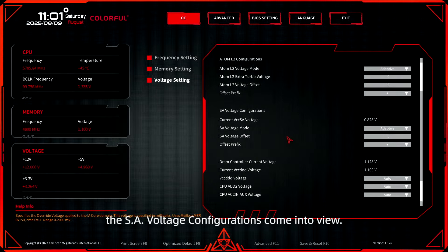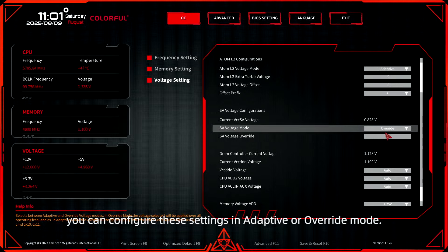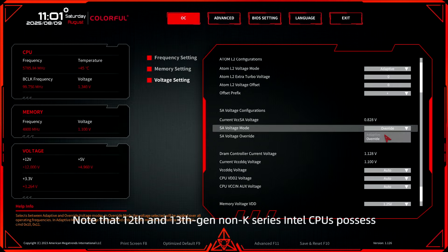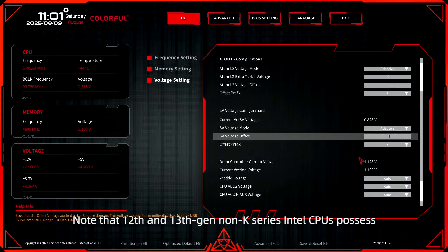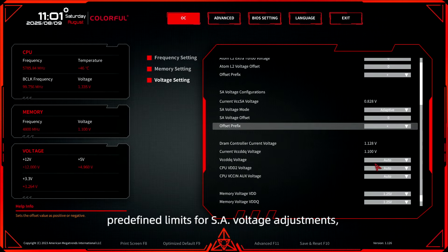As we descend further, the SA voltage configurations come into view. Similar to previous options, you can configure these settings in adaptive or override mode. Note that 12th and 13th Gen non-K series Intel CPUs possess predefined limits for SA voltage adjustments, disallowing values beyond a certain level.